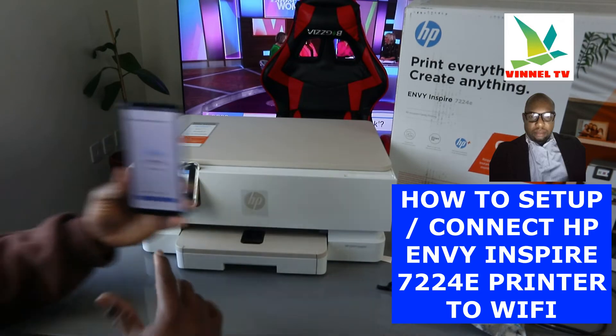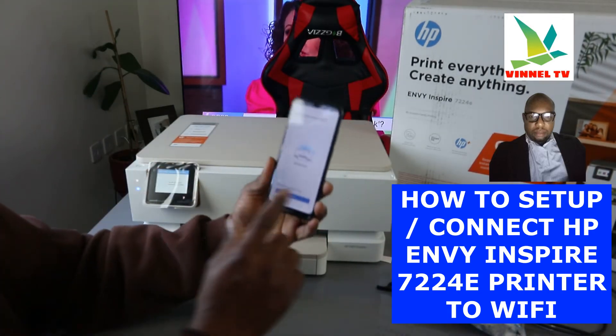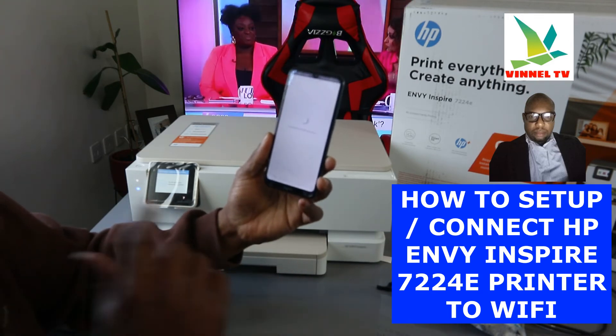The next thing you need to do is follow the instructions to complete the process. Click continue. I also want to mention something.